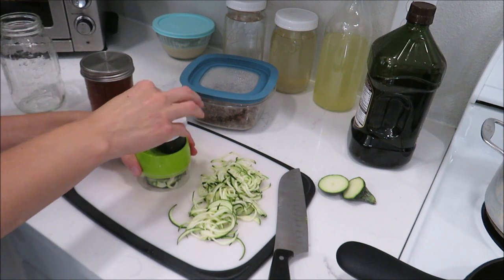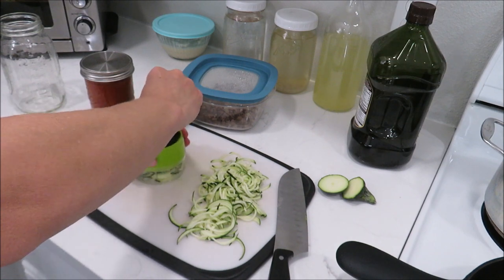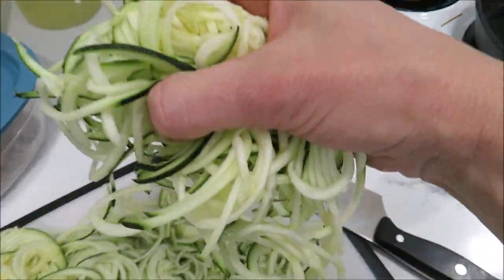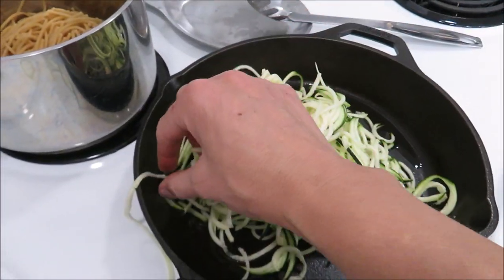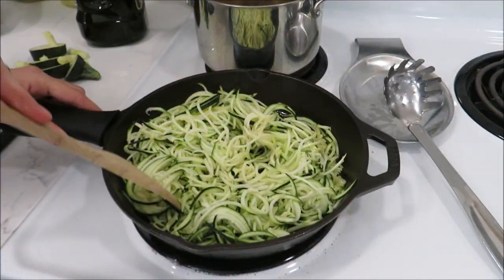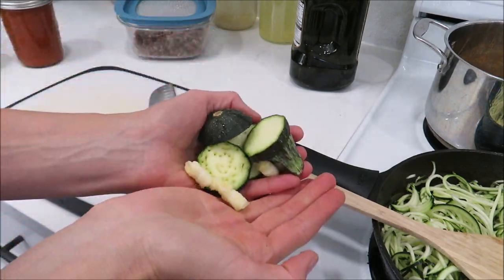When I get down closer to the end of the zucchini, I'll use a little twist. You can twist it like this, but it's a lot easier to just hold it still and spin it. I'm going to go give these scraps to the chickens — they love zucchini.